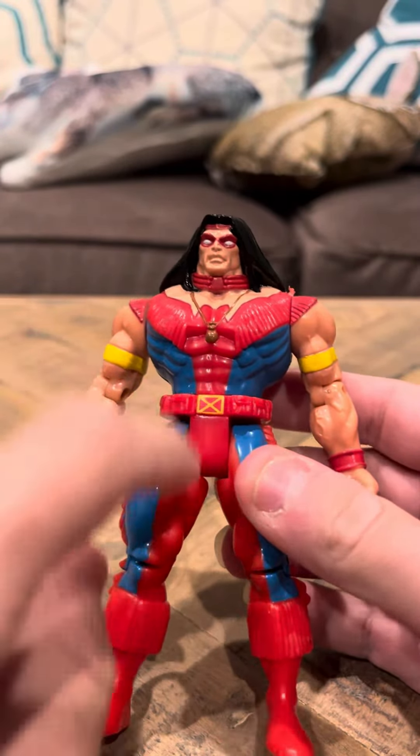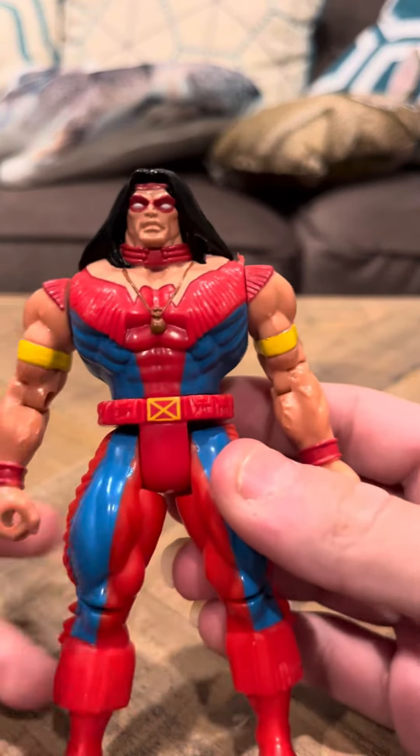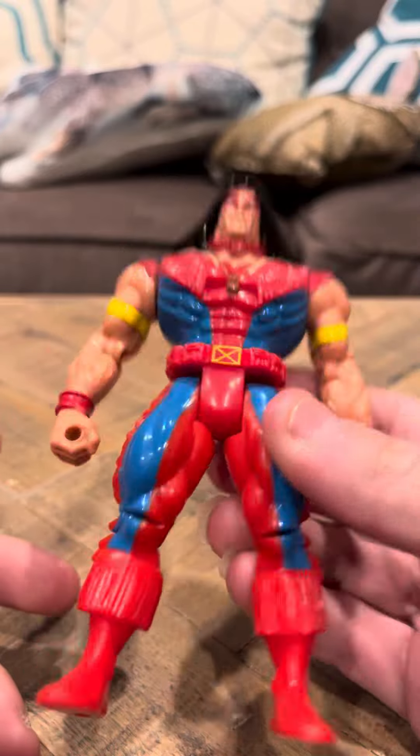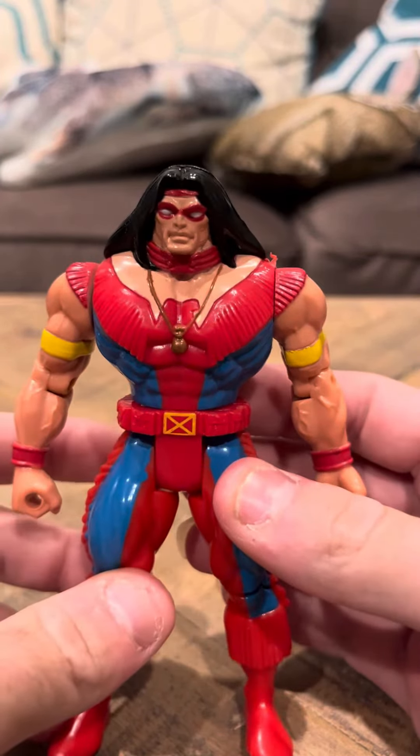I think they could have made another figure like Sienna Blaze or Feral. I would have loved to have seen Arcade 2 in the line, but they decided to make a Warpath 2nd Edition, which I felt like was a waste.